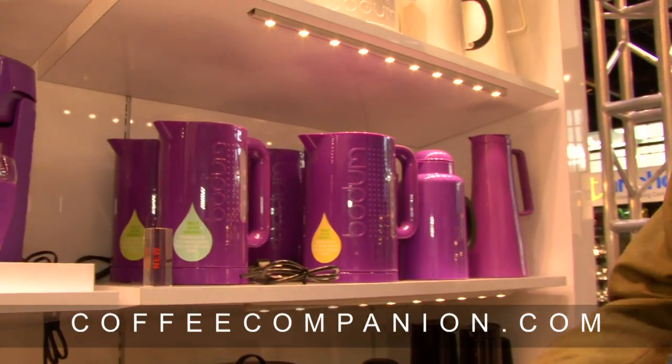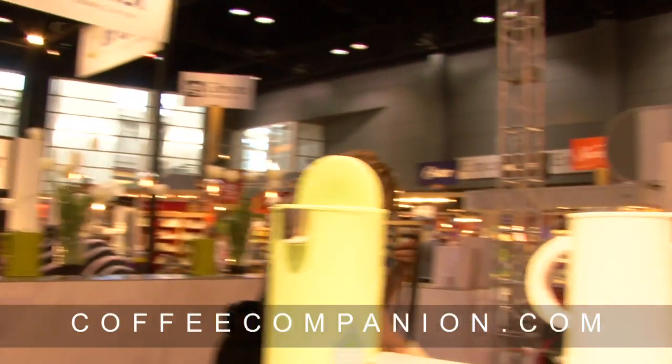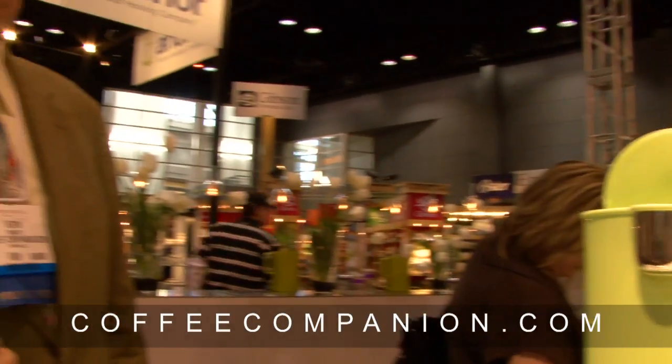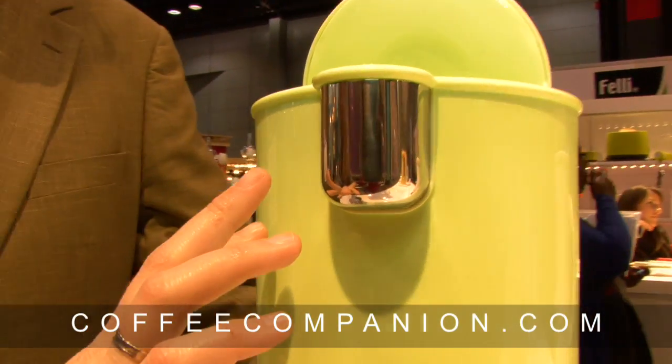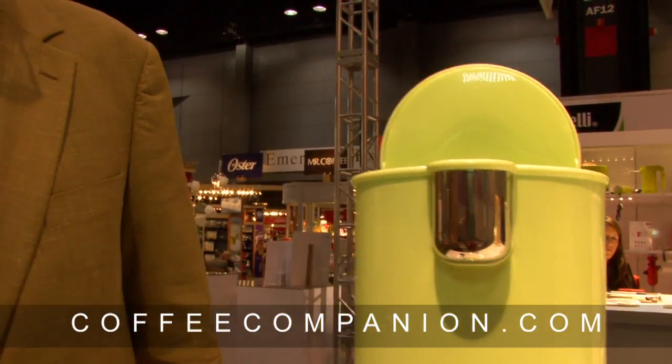There are two water kettles here, and over there is the Ettore water kettle, which is also new. It was actually designed by Ettore Sottsass, a designer from the 80s who was the founder of the Memphis group. He designed the Ettore kettle in the 80s, but they didn't have the technology to blend stainless steel and plastic together. Now they have new technology that made it affordable for consumers.